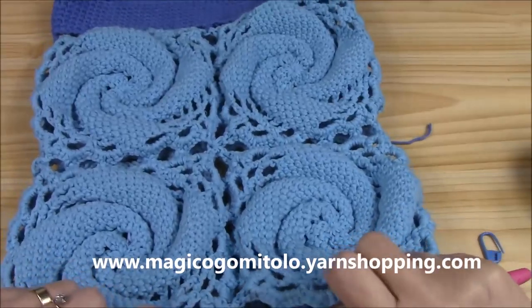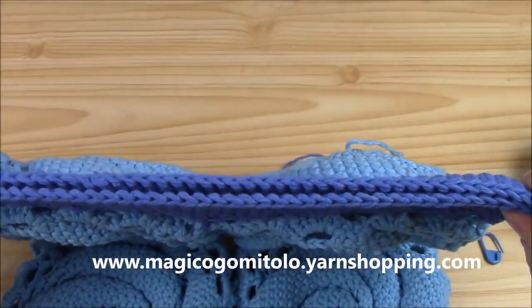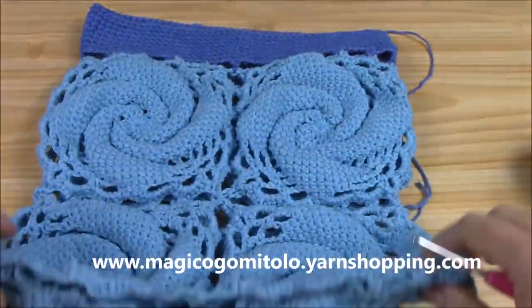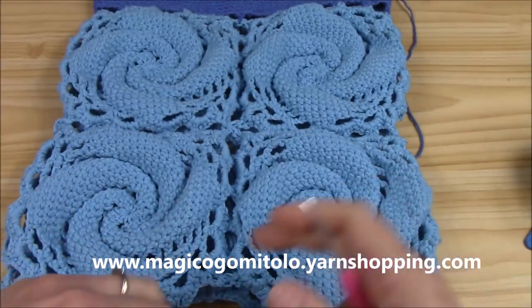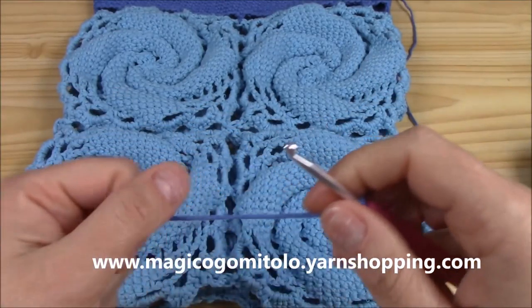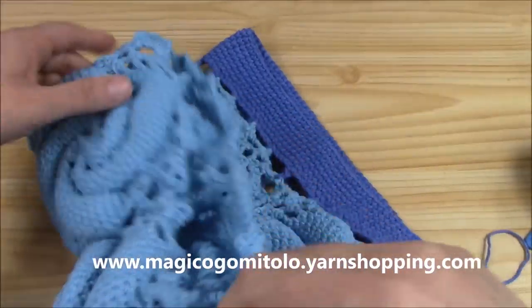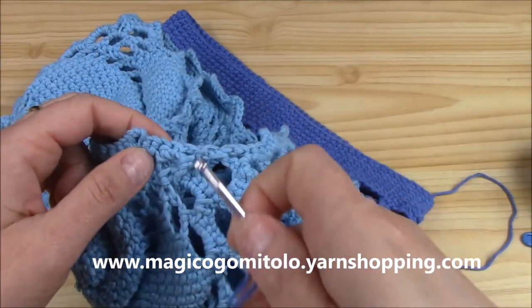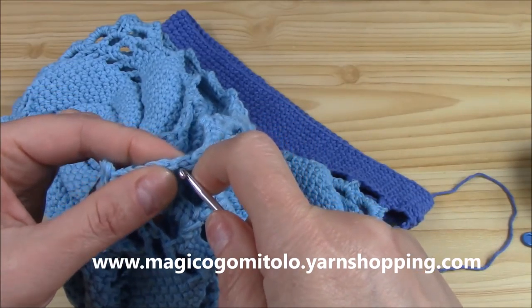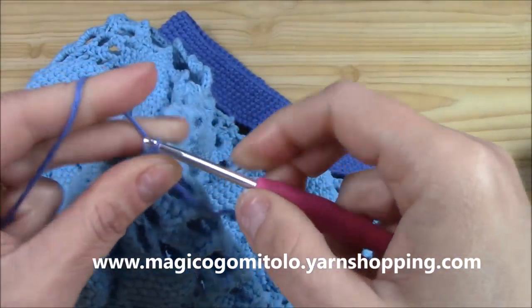You will need to join together eight squares — you already have the tutorial on the square — and this is the bottom part of the bag. I will show you how to join the two parts. I am working with the contrasting color because I wanted to make it a matching set with the sunny hat. We begin on one side, in between the joining stitch in between the squares.